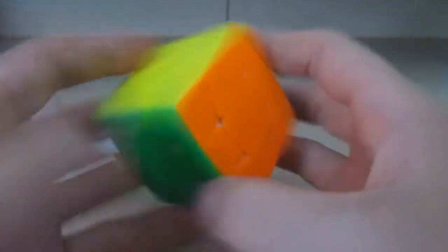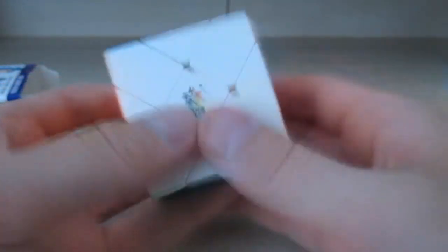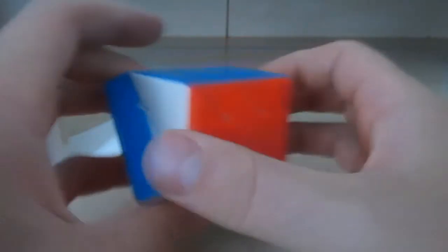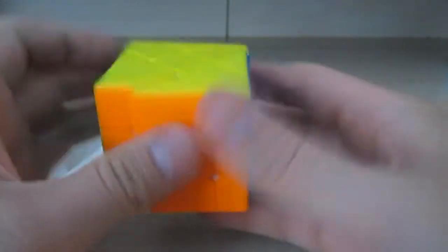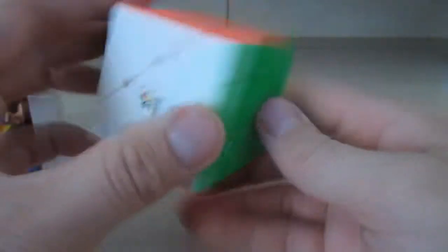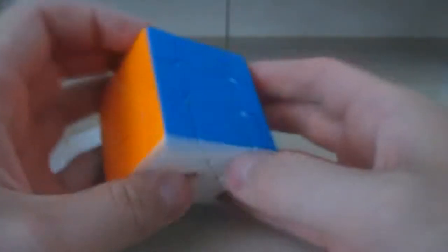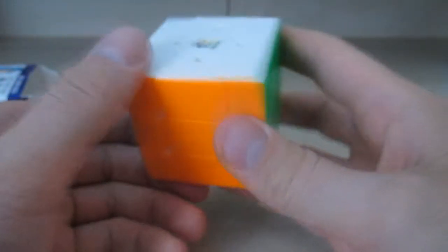First, the three dollar mystery puzzle — let's see what it is. Oh, what is this? This is a Fisher Cube. It turns like this — it's pretty much like a three by three, just a bit of a different shape mod cube.